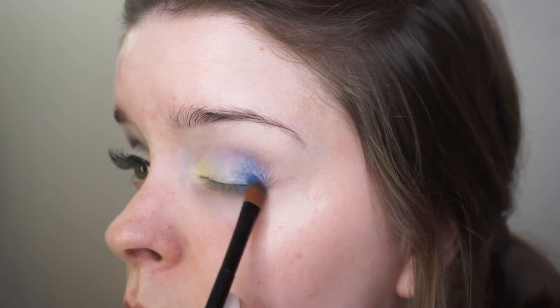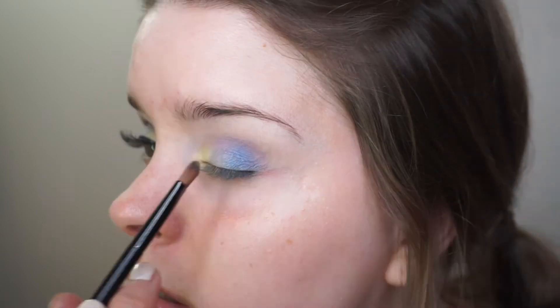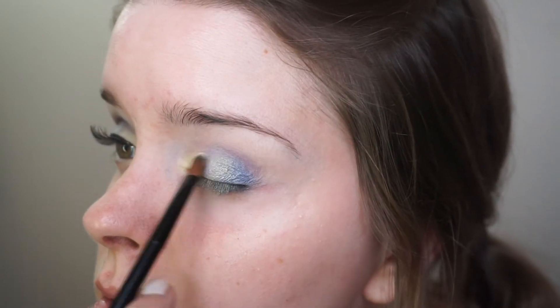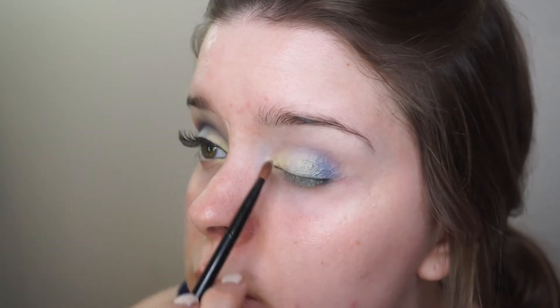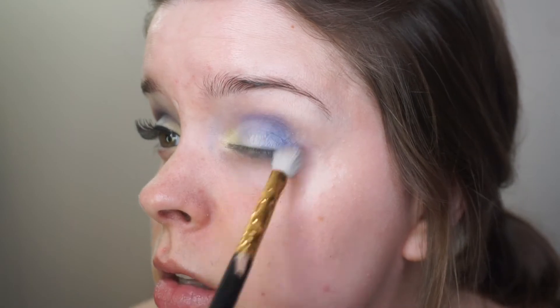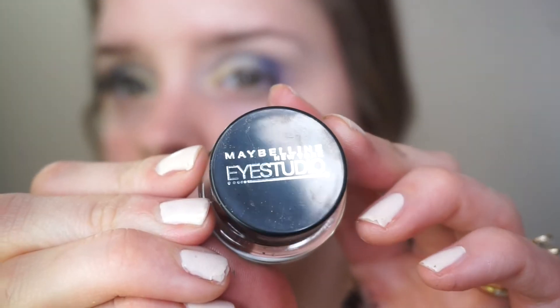Now I'm just going to be building on top of all the colors I put down to get the intensity that I want. I'm speeding through this part because you don't want to see 20 minutes of me blending and applying. To line my eyes I'm using the Maybelline Eye Studio in the shade Blackest Black.